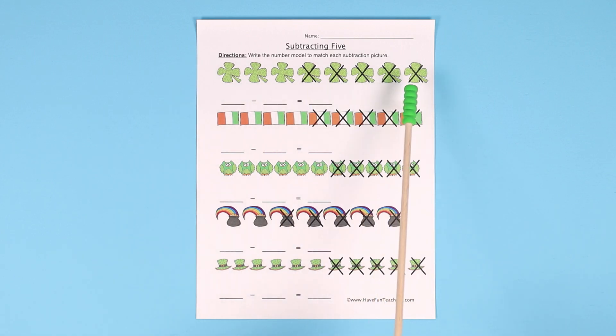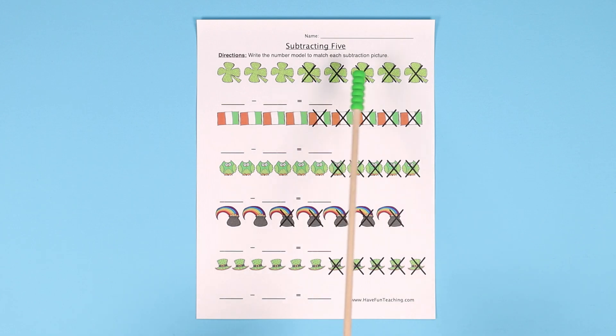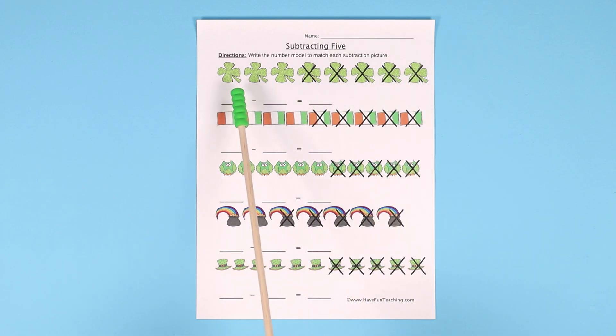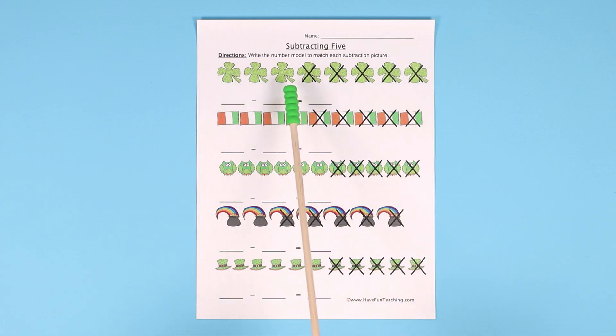So you count how many total number of images there are. So in this first one, there are 1, 2, 3, 4, 5, 6, 7, 8. So the student would write 8 minus — and then we're always going to minus 5 — so 8 minus 5 equals 3. There are 3 left.